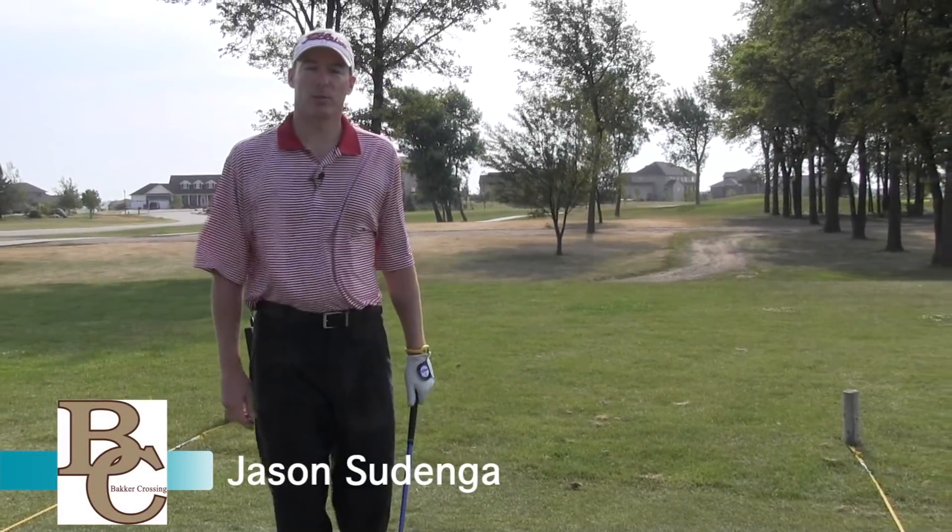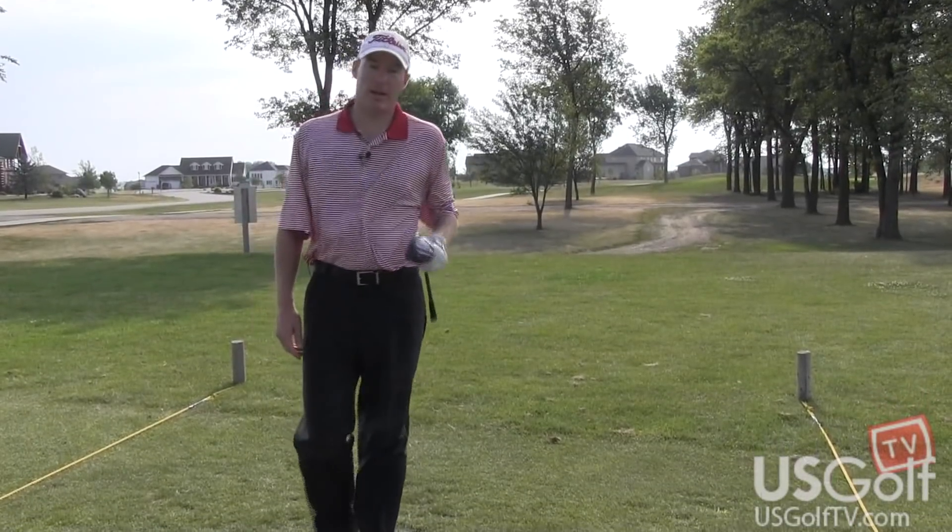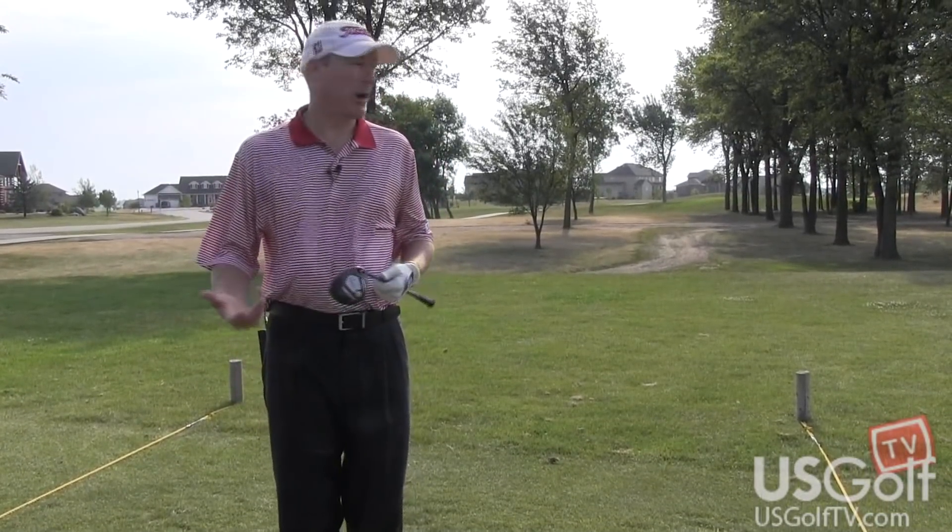Hi, my name is Jason Tsungay, head teaching professional at Baker Crossing Golf Course. Today we're going to talk a little bit about hitting a three-wood off of the fairway.